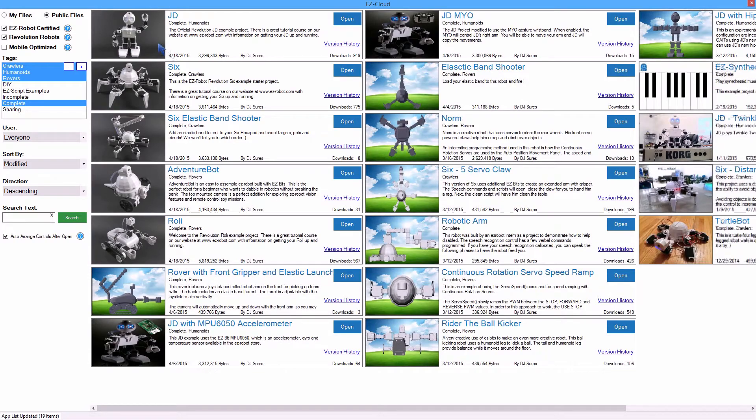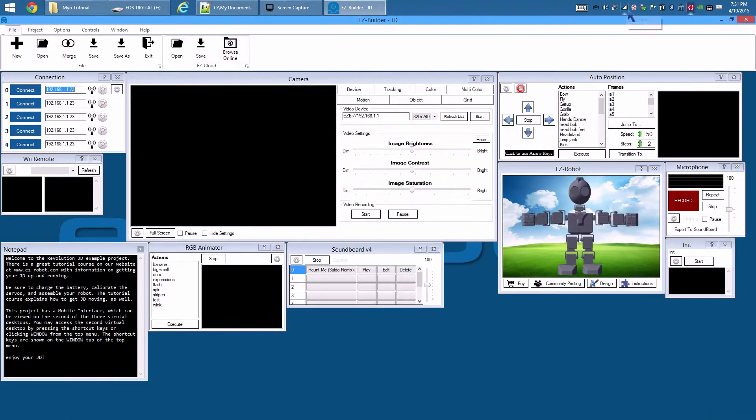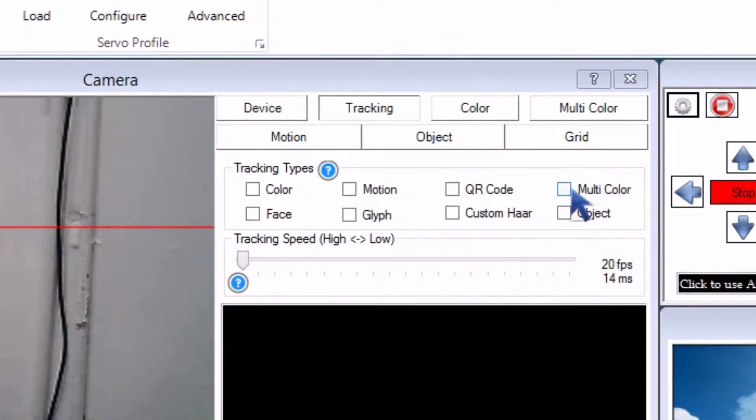Load the most recent JD project from the EasyCloud Robot App Store. Connect to your robot. In the camera control, choose Tracking, then Multicolor.